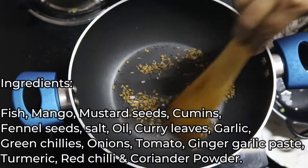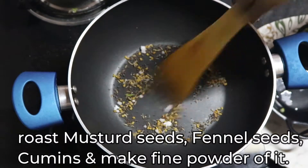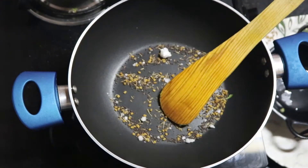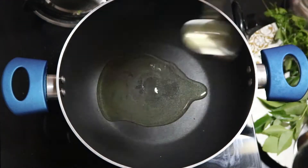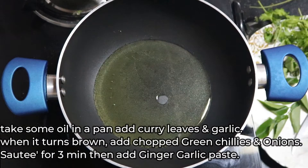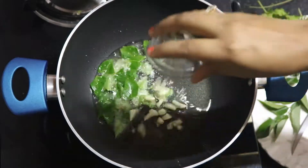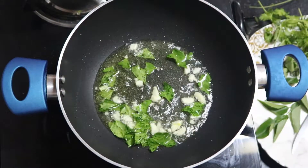For this we need a special masala powder. I'm dry roasting some cumin, mustard seeds, and some fennel seeds. Make it into a powder and keep it aside. In a pan, take some oil and add some curry leaves and crushed garlic.